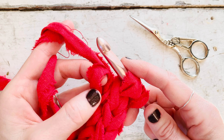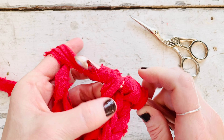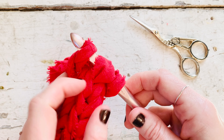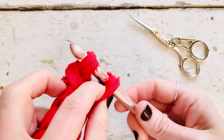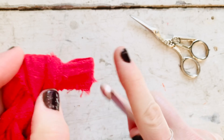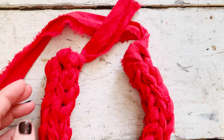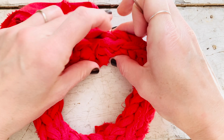Once you have reached your 15 inches of I-cord, insert your hook in the last loop, yarn over, pull that loop through, and then continue to pull that same loop through the other two loops on your hook. Just pull that yarn all the way through. Now you're ready to join your I-cord into a wreath shape.